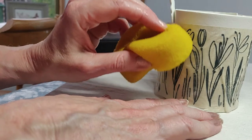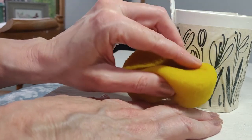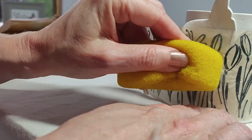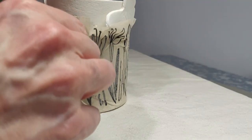I found that the transfer wasn't coming on, so I did need to add some more water to the sponge. This method was a lot more tricky — the tricky part was trying to navigate around the butterfly design, and I had to be really gentle.